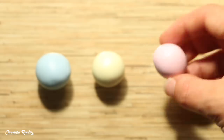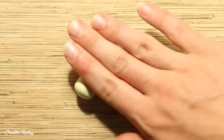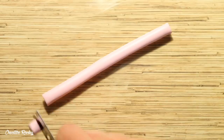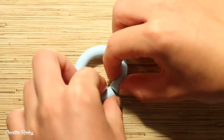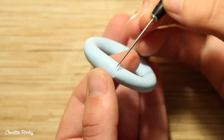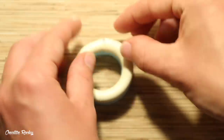Moving on to the tutorial — starting with the pool, take three different balls of clay. I'm using pastel blue, yellow, and pink. Go ahead and roll each of these colors into a thick snake for the sides of the pool. Use your blade to trim the excess off the ends and make them all equal in size. Take your bottom color — I'm using blue — and curve it around into a circle so that it looks like a round tube. You can blend the ends together using your finger or one of your tools, then do the same for your other two colors, stacking them on top of each other as you go.